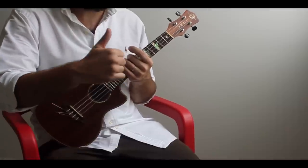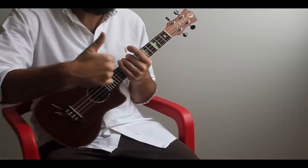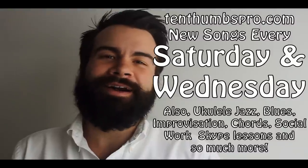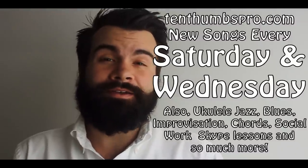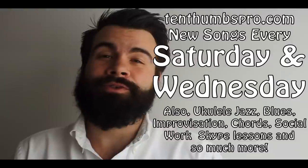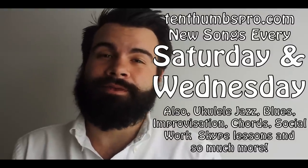Ten Thumbs Productions. Take care. Keep on strumming — Red Red Wine, hope you liked it. I hope that if you're of age, you learned this song with a glass of red wine. And if you're not, I hope you enjoyed a nice fresh glass of grape juice playing this song.